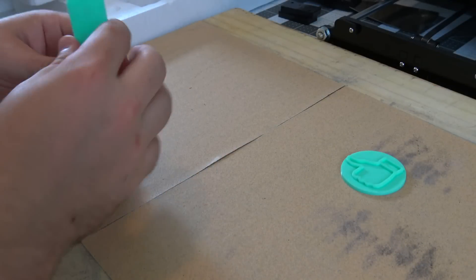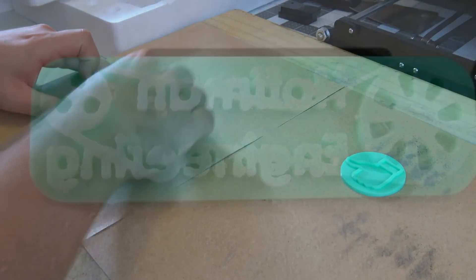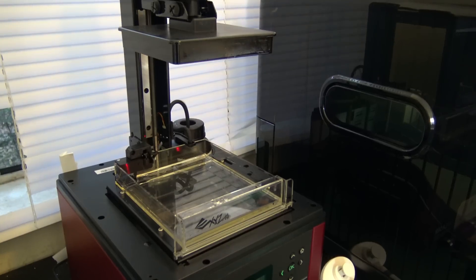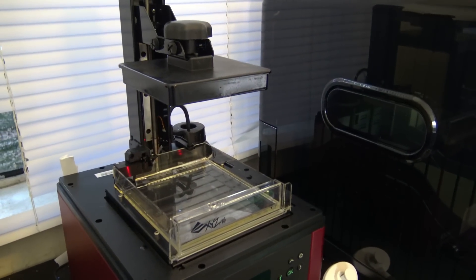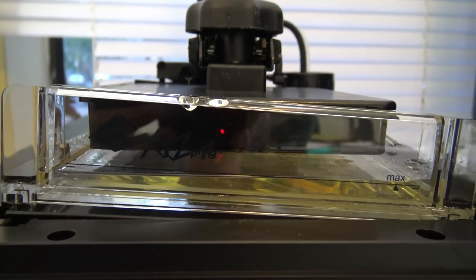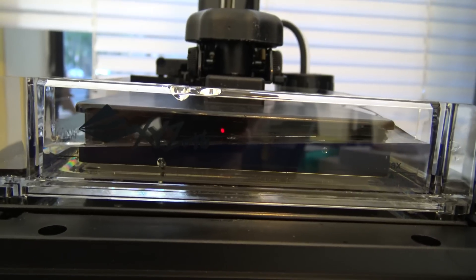I also wanted a smoother top stamping surface, so some sandpaper was used to make it nice and even. As for the address stamp, the letters were just too small to be printed using the filament printer, so I used my Nobel 1.0A resin printer, which can achieve such detail, and printed it in a clear resin.